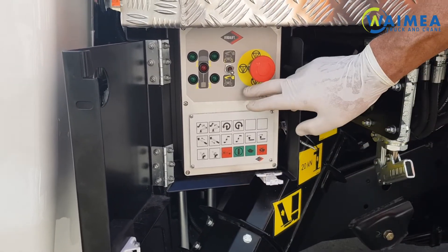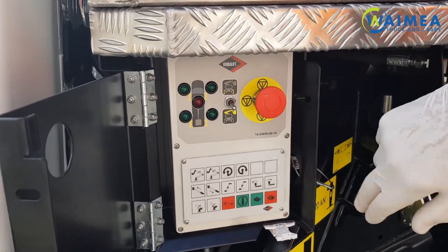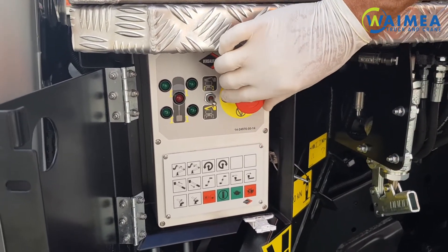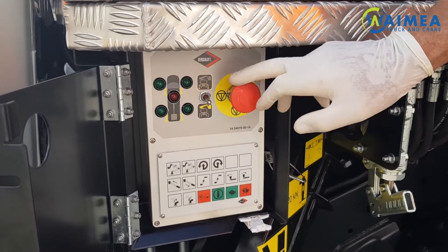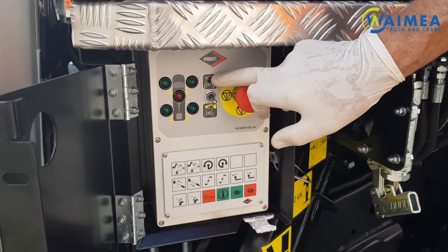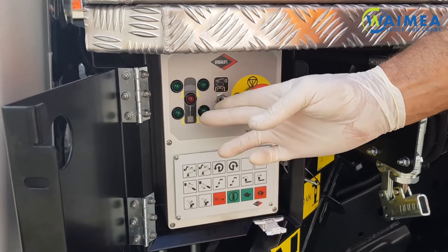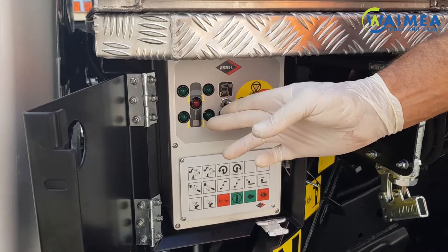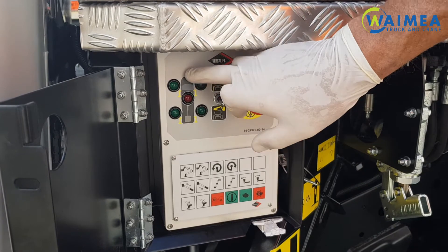Upper controls here include the emergency stop — this will switch off the unit and stop all operations. To reset it, twist it and it will pop back out. This switch is to switch over to legs, which will need to be held up in this position while operating the leg levers. The lights here show when the legs come into contact with the ground.